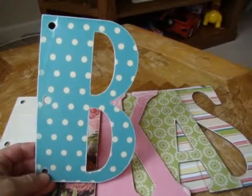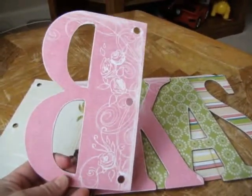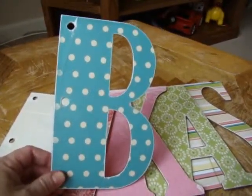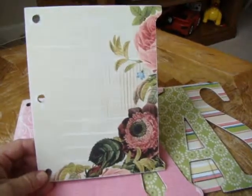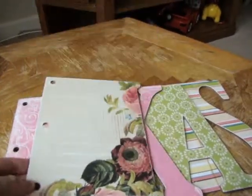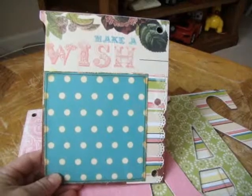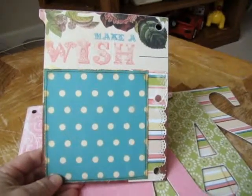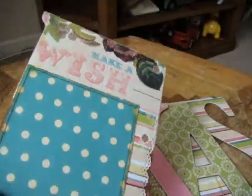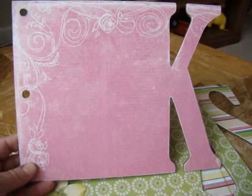This is the first letter. As I told you in the other videos, this is just the first part of it — this is just covering each letter with paper. Usually people will cover the whole letter or whole pages of the chipboard with one sheet only. I like to do a patchwork quilt kind of thing. I cut pieces and I like to mix and match. This is just the first stage of the album.